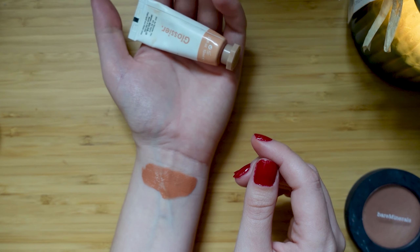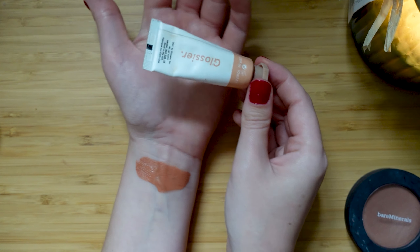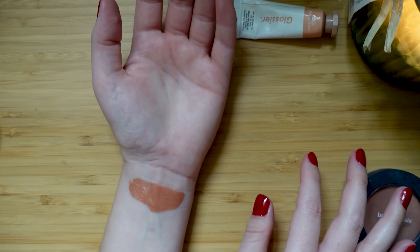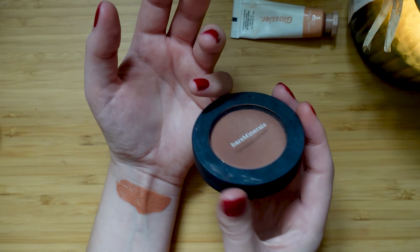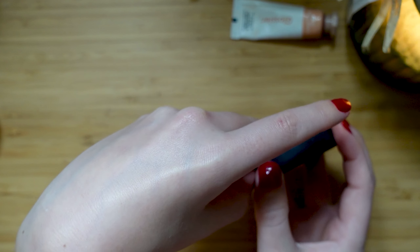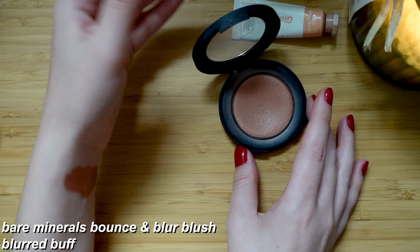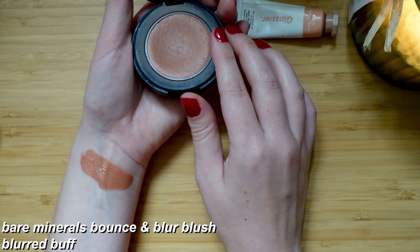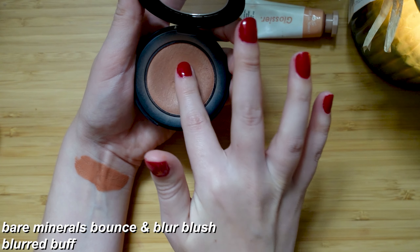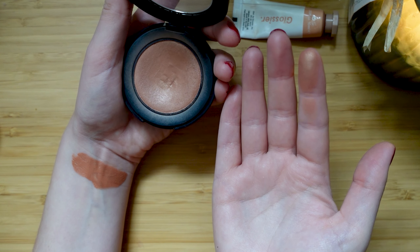Every time I swatch this it just brings me so much joy, even on the face it is so flattering. Next up, we're gonna do our Bare Minerals — let's get a nice swatcheroo there. I did clean off my finger in between the swatches.